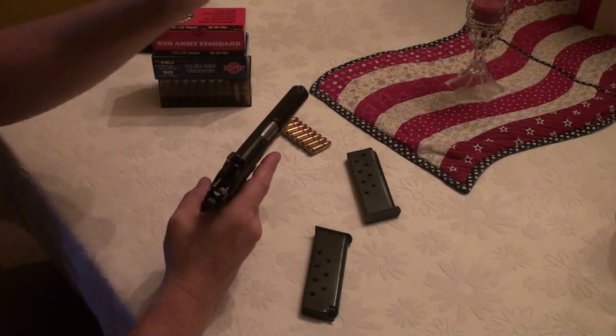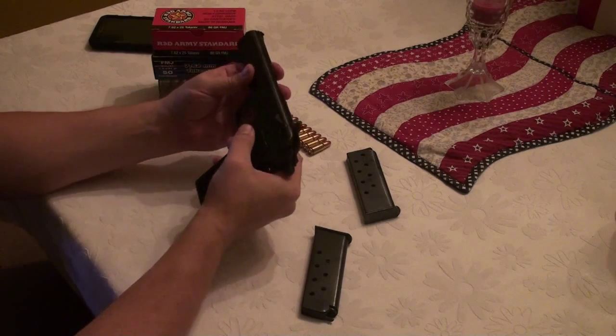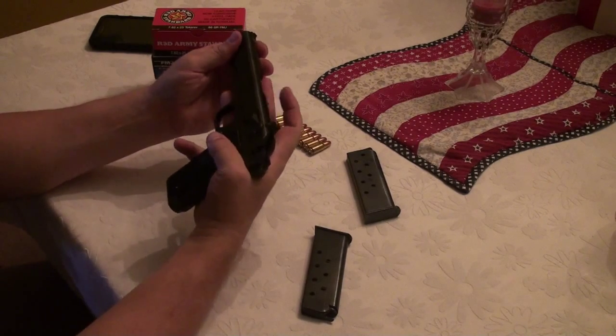It goes back together. I like to pull the hammer back first, and it seats pretty easily — trigger mechanism is seated all the way.